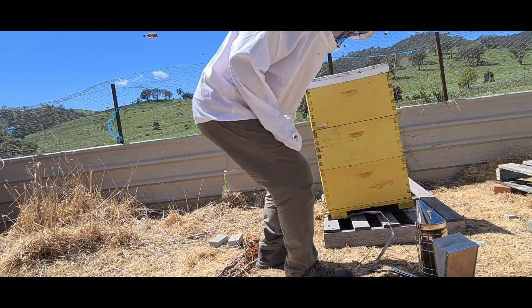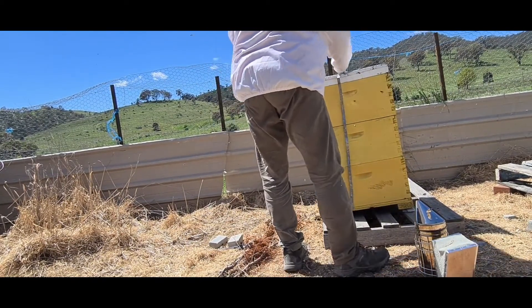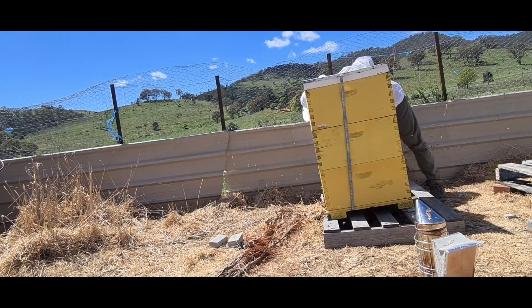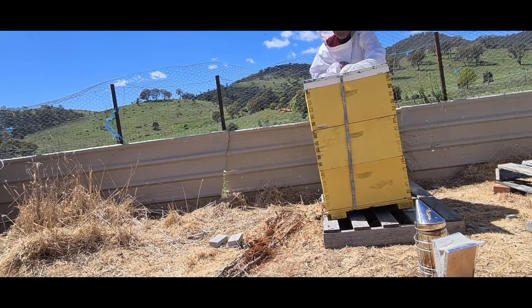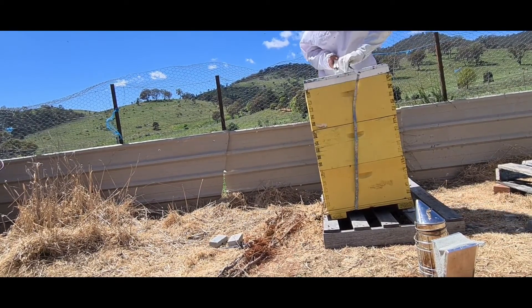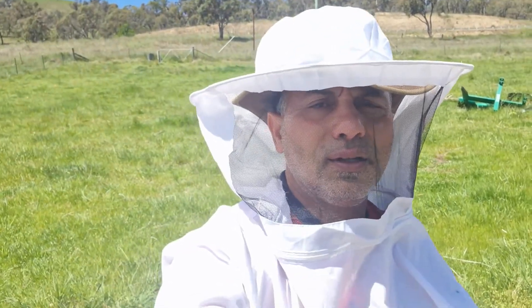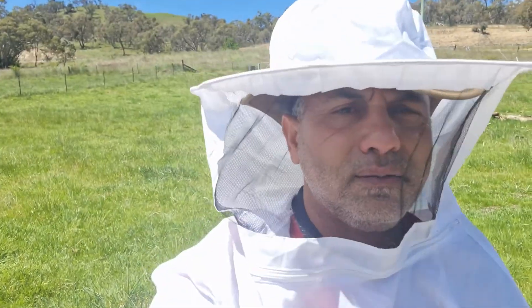Mom got bitten by a couple of these, as you can expect, so mom had to go. I'm just trying to finish this off. Overall it looks pretty good. Put all this back together now. They all left me alone after about five minutes of waiting and sitting here.